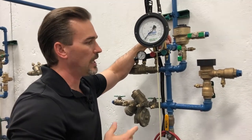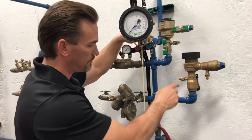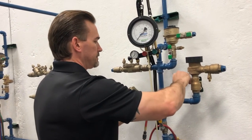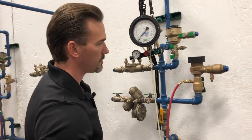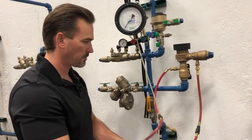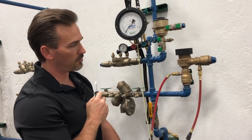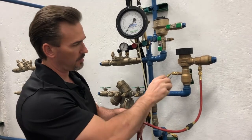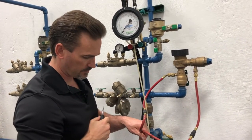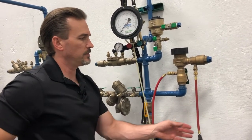The first thing we're going to do is flush the test ports. We're going to flush our test ports in direction of flow, beginning with test port number one. Connect our hoses to our test ports and flush test port one first — open test port one, flush it full open, and close. And now test port two, full open, flush, and close. Then take our hoses off.